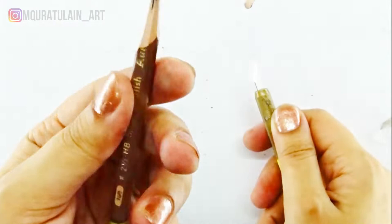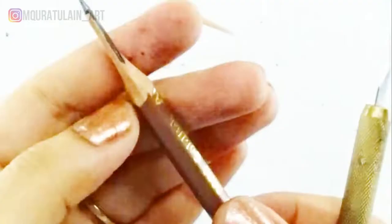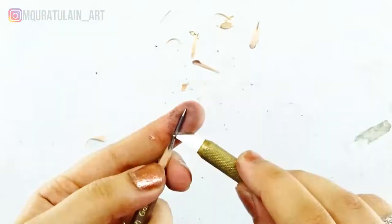Here I'm using an ordinary pencil for this purpose, because there is a possibility of breaking the lead if you are a beginner. So it's a smart way to practice sharpening on the ordinary pencil rather than the expensive ones. Let's do some more sharpening on the edge.